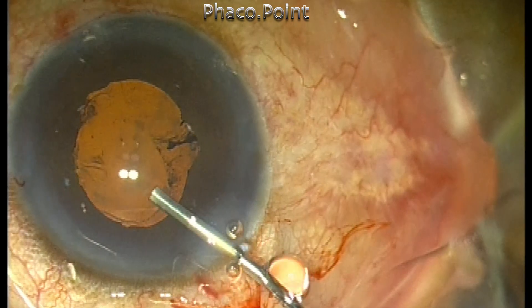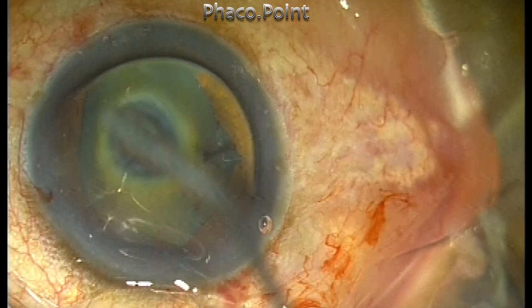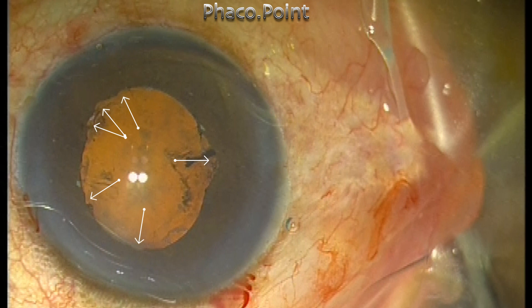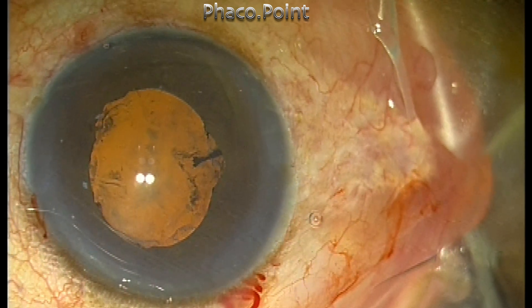Once this is done, in cases of rigid pupil there will be multiple small tears on the pupillary edge. As you can see, there are six areas where there is a small tear of the pupillary sphincter, and this gives us the mydriasis.